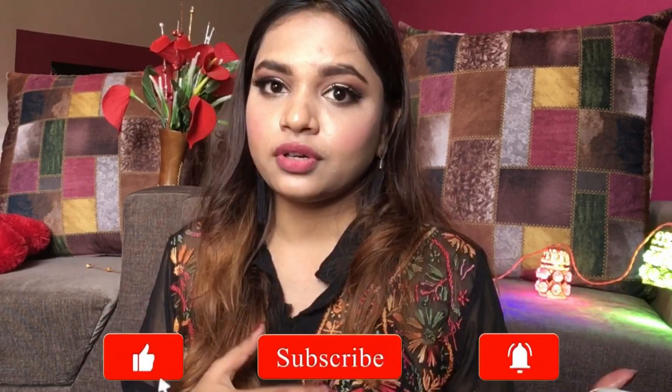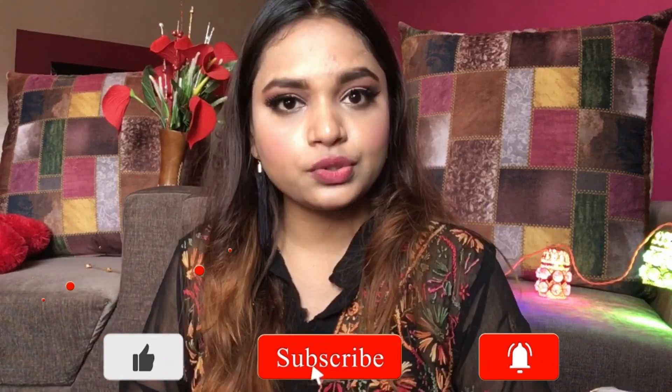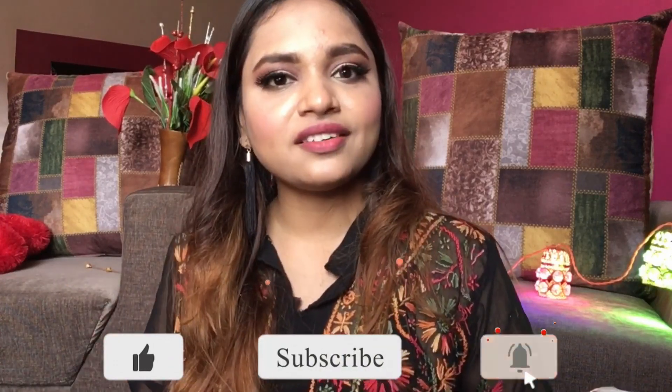If you found this helpful, share it with your friends to let them know the uses of these products beyond their actual purpose. Subscribe to my channel for more such informative videos. Till then, we'll meet in the next video — bye, take care!